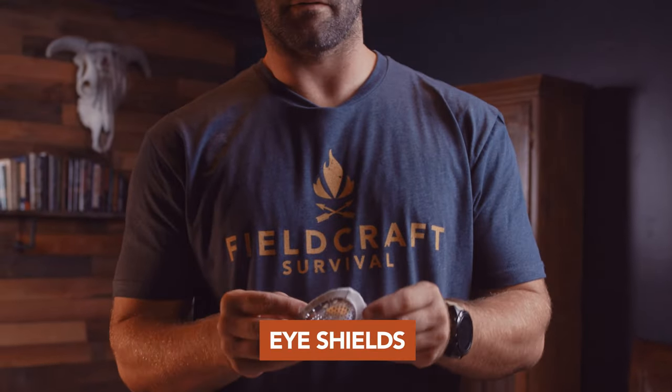I've got two eye shields in here. These basically ensure there's no external pressure on the eyes after any eye injury. Because it is a mobility trauma kit — where we assume this is going to be inside of a vehicle — burns are a super common injury. So we've got a burn dressing that we wanted to throw inside of the kit as well, to make sure that we treat burns appropriately.